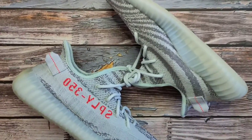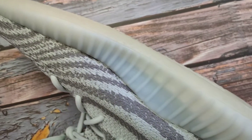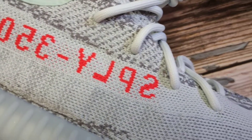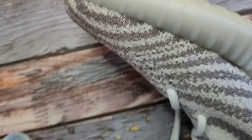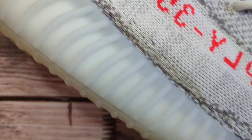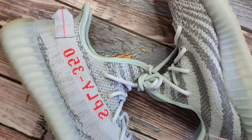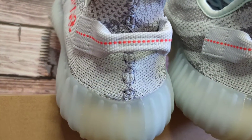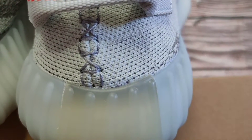Going to the lateral and medial sides: on the medial side, the zebra pattern is very pronounced. While on the lateral side, you have the SPLY-350 text on the light blue stripe. The midsole and outsole is a semi-translucent rubber with Boost technology, done in light blue. Going to the back panel of the shoe, you have a pull tab with an accent of dotted lines in bright orange — the same color as the SPLY-350 text and exposed stitching, just like on the toe part.